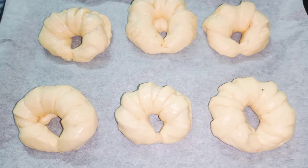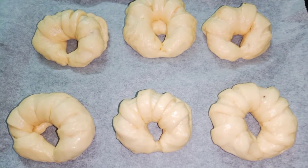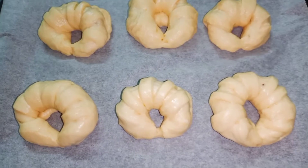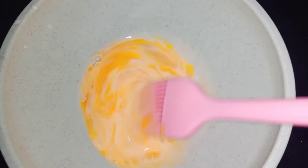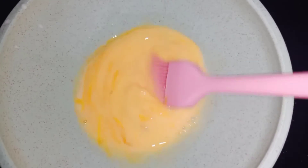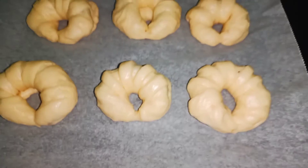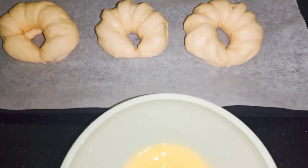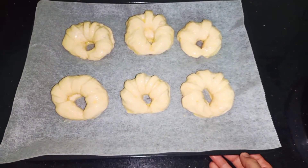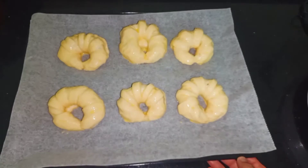Đây, sau khi mà mình ủ 45 phút, bây giờ mình sẽ lấy ra và mình sẽ lấy một lòng đỏ trứng cộng với một chút xíu sữa tươi. Cái hỗn hợp này mình sẽ quét lên cái bề mặt của phần bánh này nha — lòng đỏ trứng với sữa tươi, rồi mình sẽ quét lên cái bề mặt của bánh nha. Sau khi mình quét xong thì bây giờ mình sẽ cho vào lò nướng. Mình sẽ nướng ở nhiệt độ 170 độ C và thời gian nướng là 30 phút nha.